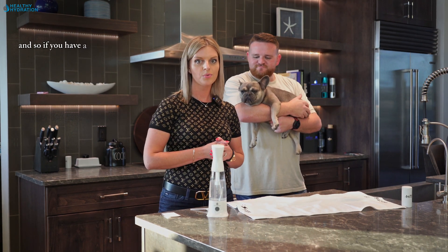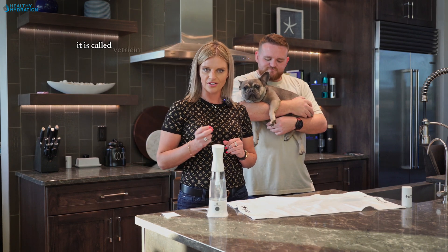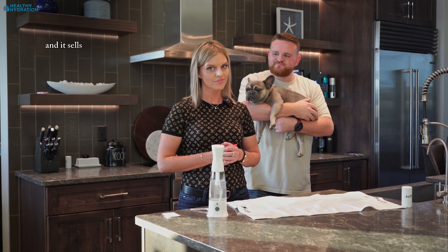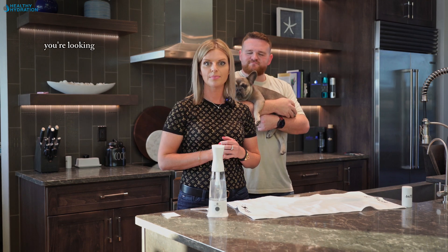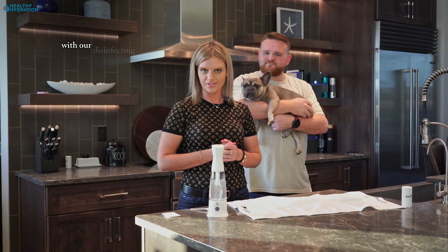It ages things, so if you have a wound or your pet has a wound, the veterinarians use it — it's called Vetricin. The hospitals use it — it's called Myosin — and it sells for a very expensive price. For a little bottle you're looking at about $30 to $50, and you can create endless supplies of it here with our disinfecting spray.